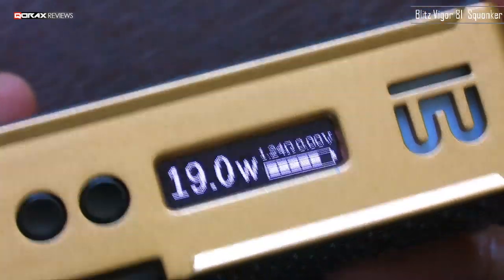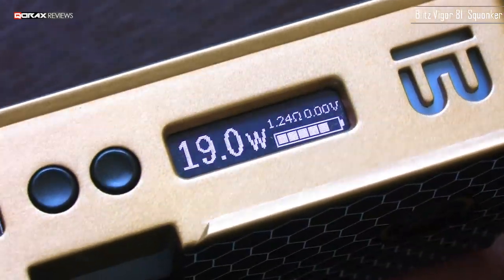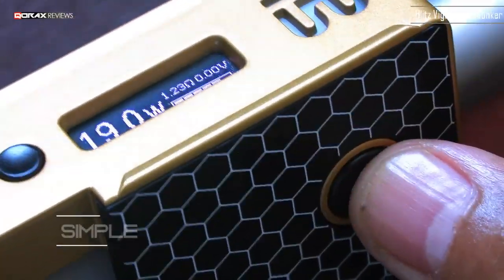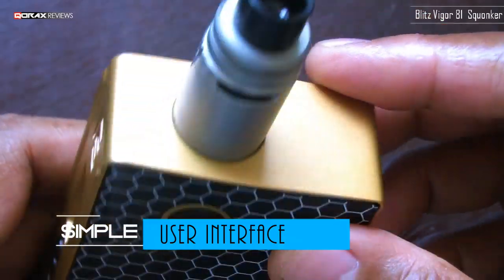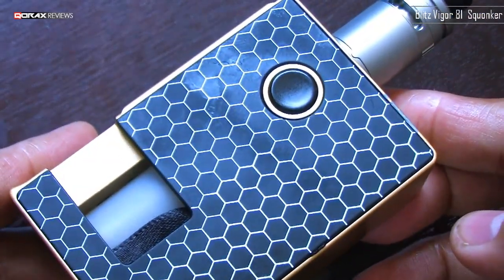Simple and easy menu system. Though there is no user manual provided, figuring out the menu and button actions is absolutely easy — no hanky-panky here. Now let's check the dimensions of this device.